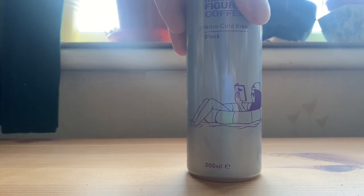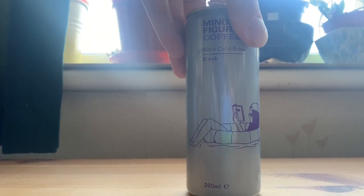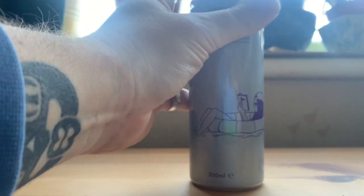Opening the Black Nitro Cold Brew — there's a nice pop and a puff of nitrogen. It has a lovely rich smell, actually. It doesn't smell of strong, cloying coffee; it's got a gloriously rich, creamy coffee smell, which is odd considering there's no milk or milk alternative in it — this is just the black.